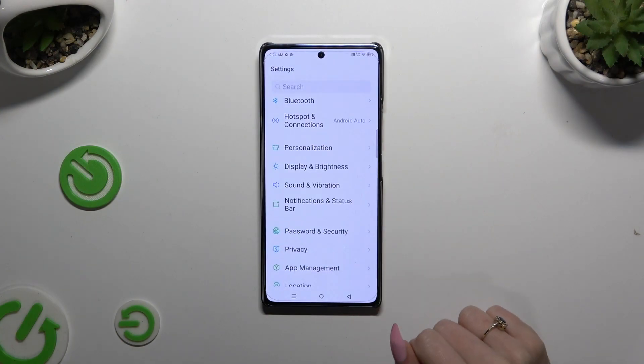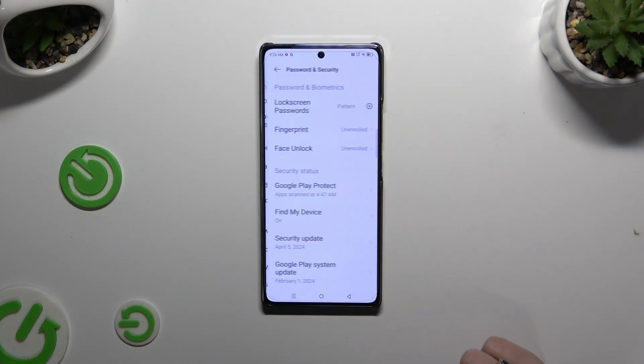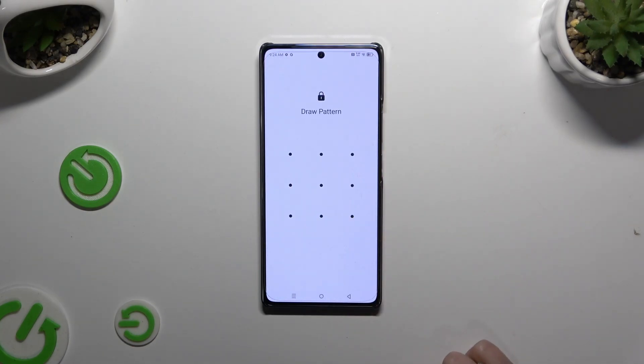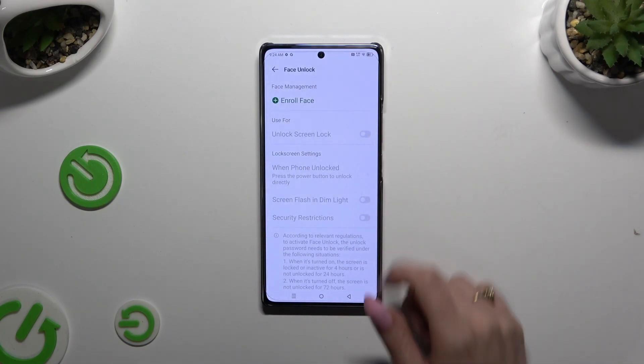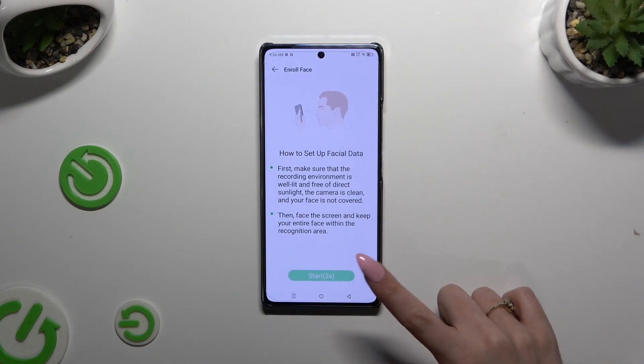Begin by opening Settings and tapping on Password and Security. Then tap on Face Unlock and enter your current screen lock. Following that, choose Enroll Face at the top, wait 5 seconds, and choose Start.